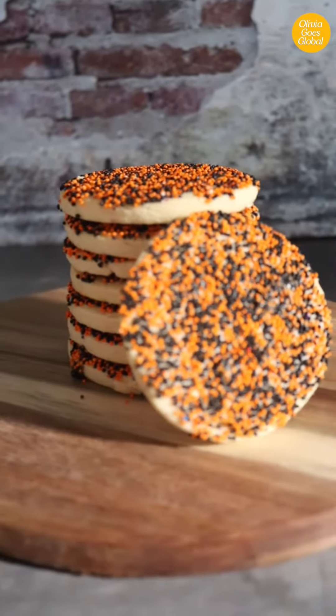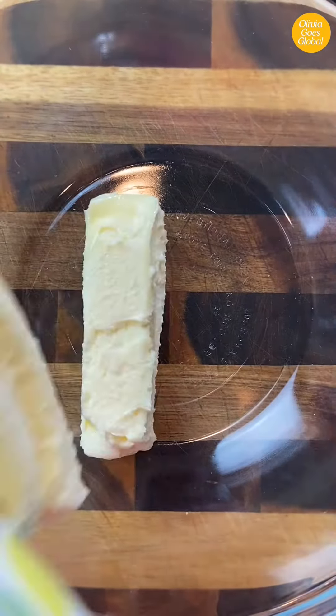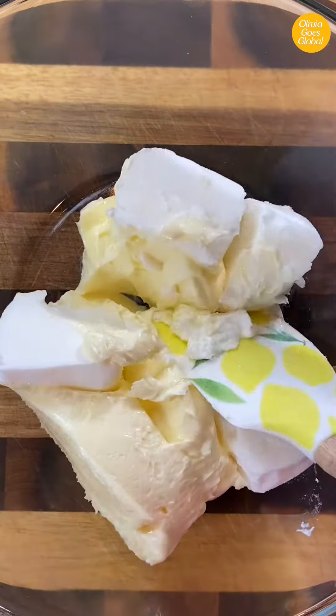Crispy, buttery, deliciously sweet Mexican Galetas — a staple in any panaderia, and for good reason. I'm Jenna, a professional baker and cultural junkie looking to explore the world through arts and food. Today I'm going to show you how you can make these Mexican cookies right at home.